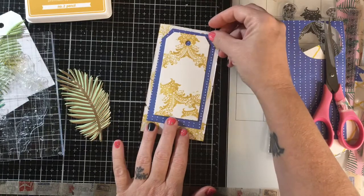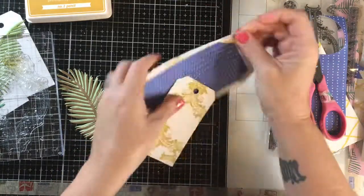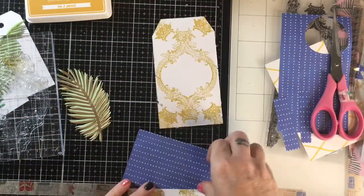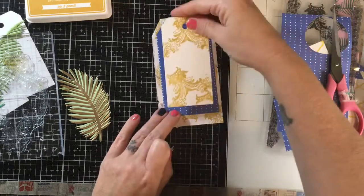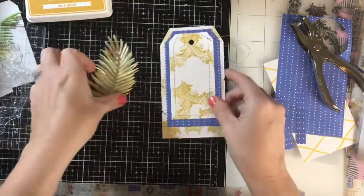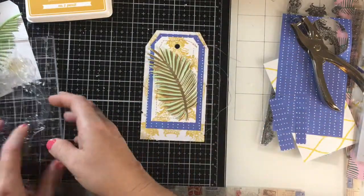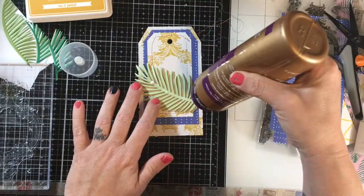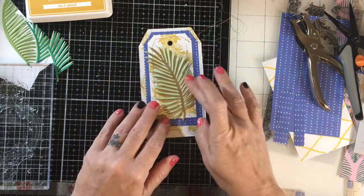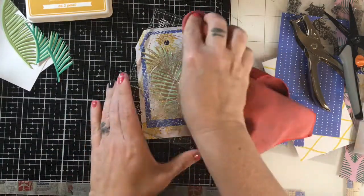Something I use all the time. In fact, I have some Tim Holtz tag dies that I bought — it was like my first set of dies ever in crafting — and I never really use them because I just use this technique. I took that tag to my sewing machine and went around the edges to adhere all three tags together. And when I sew something, I like to leave the thread really long. It's like, yes, this was sewn — see all the thread hanging off of it. I do it all the time with my journals, tags, cards, everything.